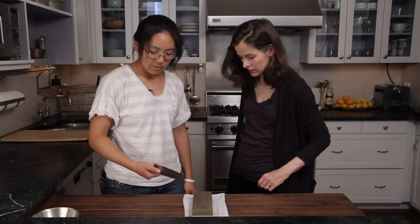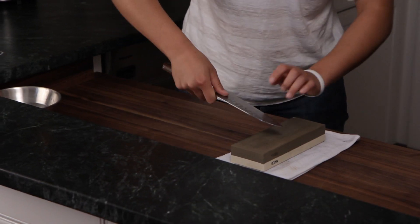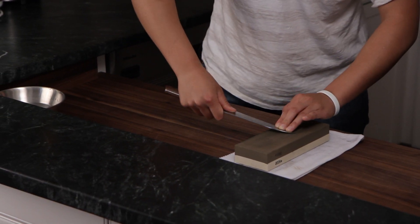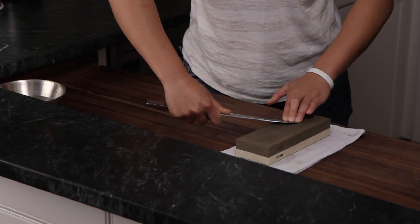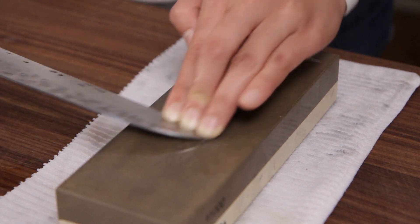The tricky part about sharpening a knife is the tip. What I like to do is lift the blade slightly up off the stone, push down on the tip — see how my fingers are a little closer together? — and then make half-moon motions.